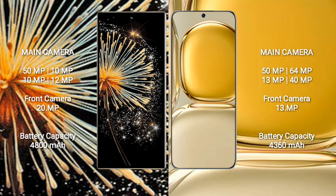Xiaomi Mix Fold 3 has a 4800mAh battery with 67W fast charging support. Wahabay P50 Pro has a 4300mAh battery with 66W fast charging support. I'll see you next time.